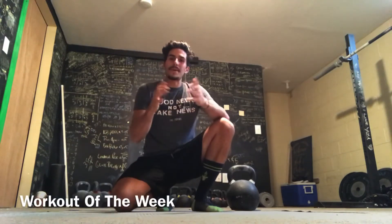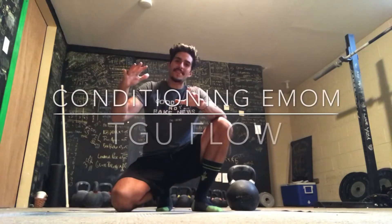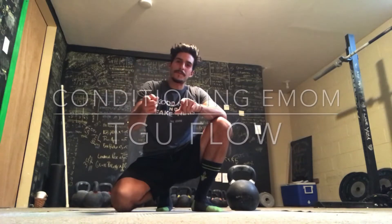Hey, welcome back to another wonderful workout of the week. This is a conditioning workout followed by a flow that you're going to absolutely love. If you do this as a full workout, you are going to do a 15-minute EMOM — every minute on the minute — of some swings, push-ups, and jumps, followed by a 10-minute nice and easy Turkish get-up flow.